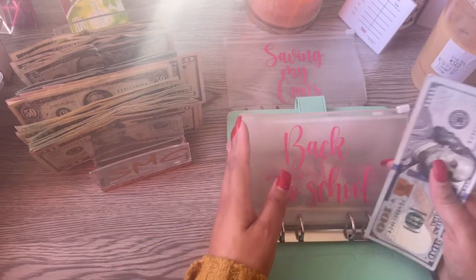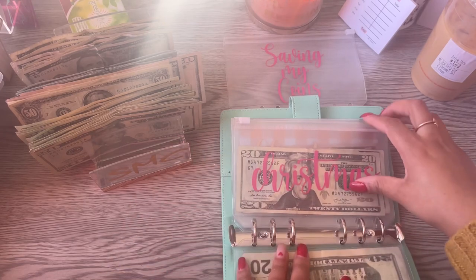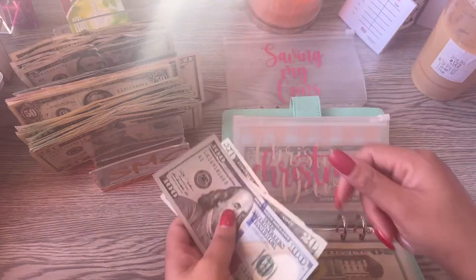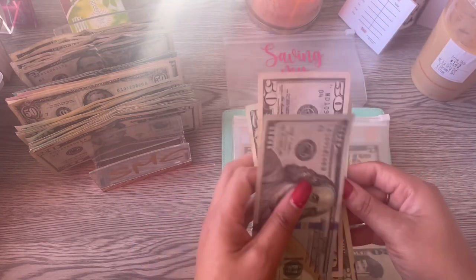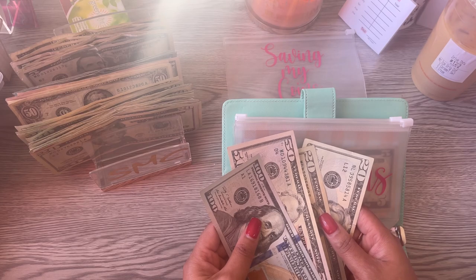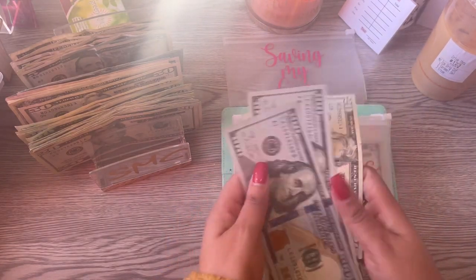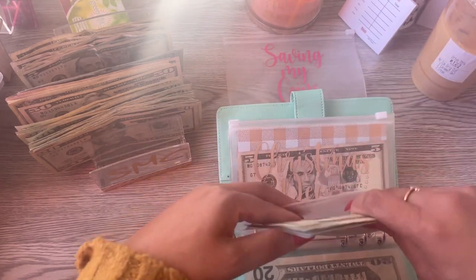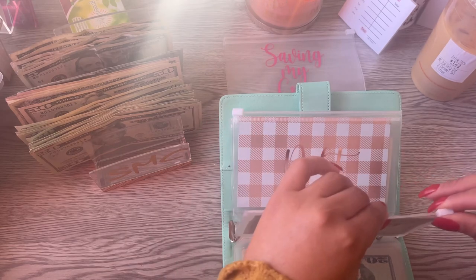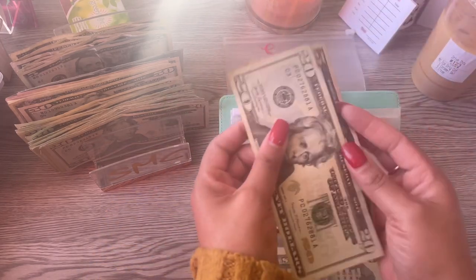Christmas — I love Christmas and I enjoy giving gifts, so we are putting $200 into Christmas. Next is Christmas decor to decorate my home, and we are going to do $20 — so we now have $220 in there.